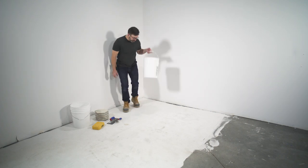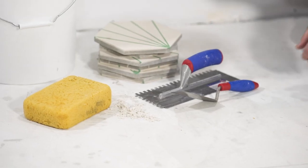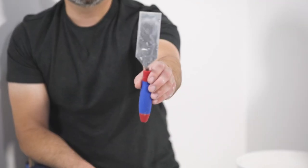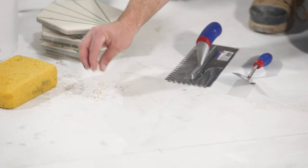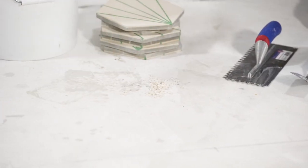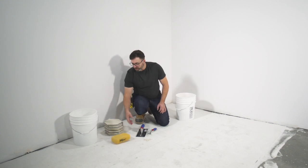We've mixed our mortar and we're ready to start installing some tiles. We need to make sure we've got our tools ready to go — our margin trowel, our notch trowel, some spacers, and a sponge. We've also got a little bucket of water next to us for cleaning things up and keeping things tidy.